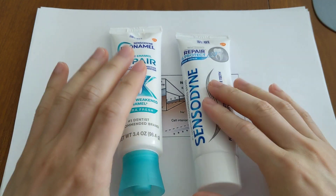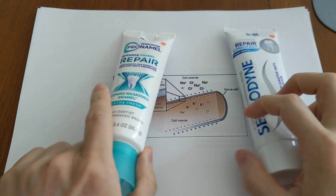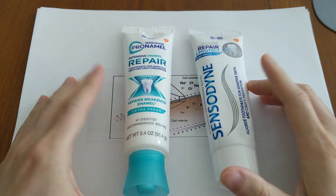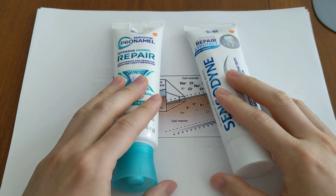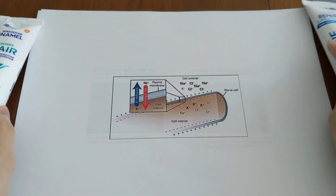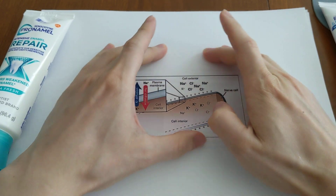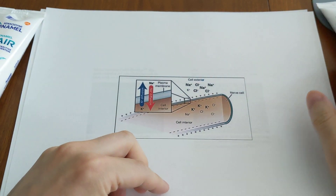Why you would want a toothpaste with both of these desensitizers is that a lot of people, when brushing with Sensodyne, notice an improvement in sensitivity but it doesn't go away completely. So people are looking for a better solution. One thought is why not combine these two, since they desensitize teeth in different ways. The potassium nitrate desensitizes your teeth based on the concentration gradient in your cell — it floods the cells with a lot of potassium ions so it prevents them from firing, essentially numbing your tooth nerve.